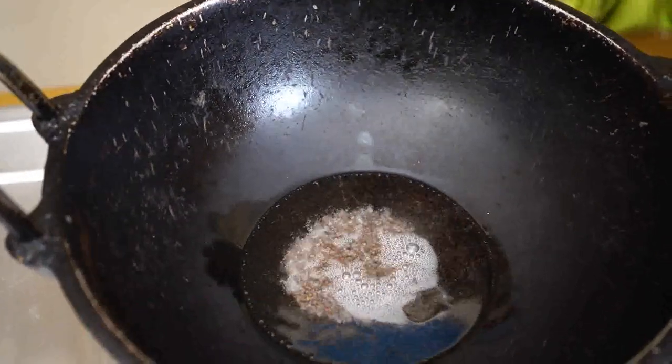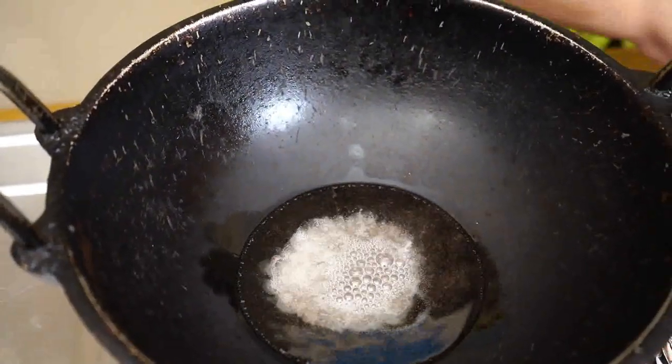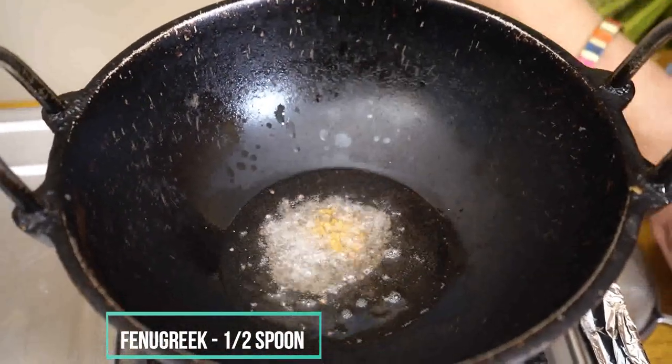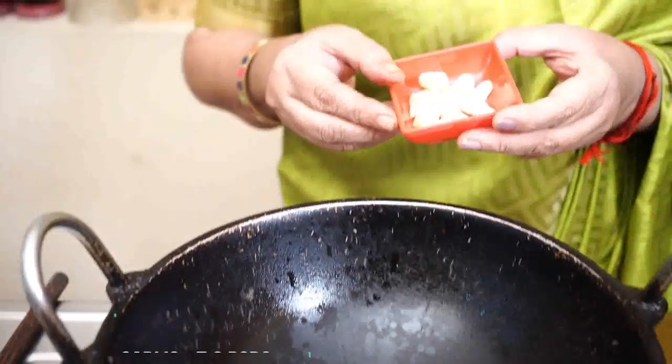I've chopped the garlic. It's not enough to cut the garlic.